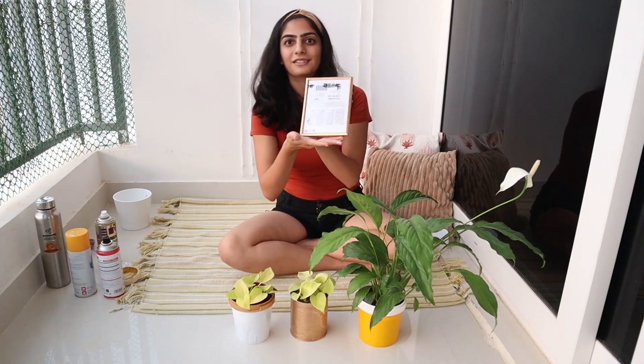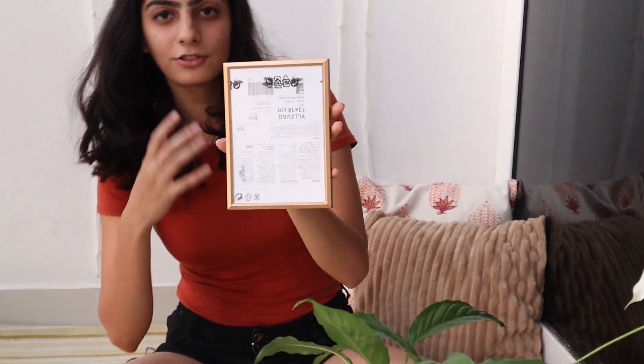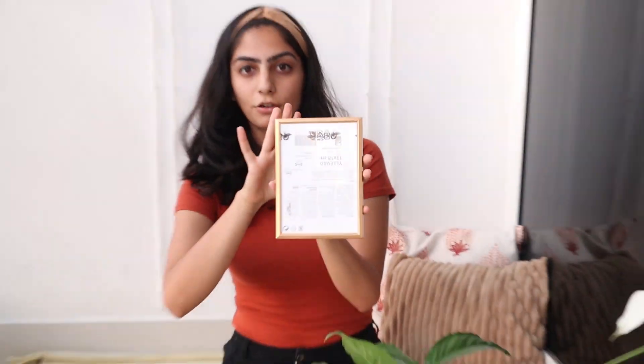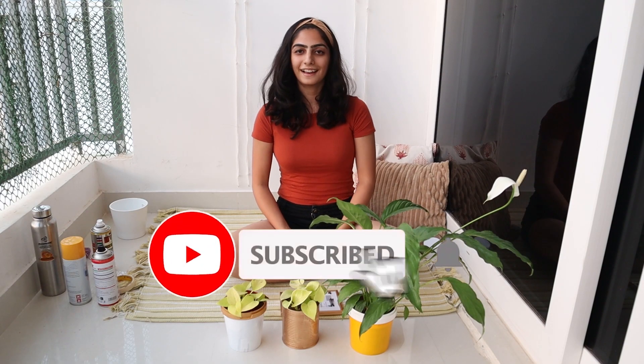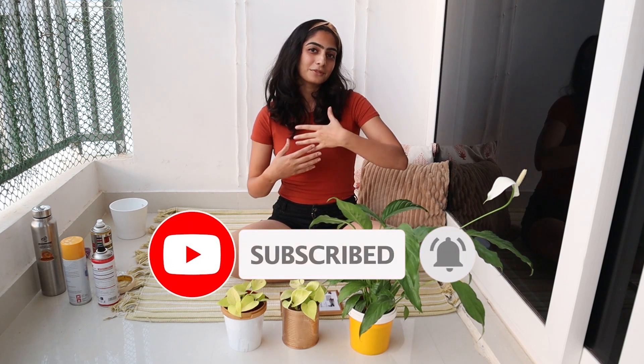This is how the frame looks right now — so pretty! I will put a picture on it and I'm actually going to decorate a wall completely with these frames — like eight of them. Guys, please comment down below, subscribe to my channel, and like the video. Let me know how you like this and what you'd like to see from me going forward. I hope you like my videos — share it with your friends, and a big hug to all of you! Bye-bye, keep it simple.